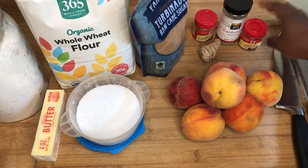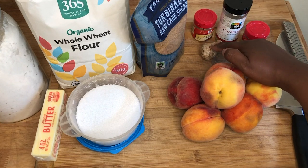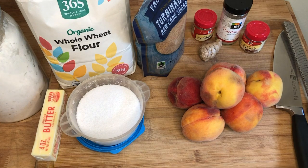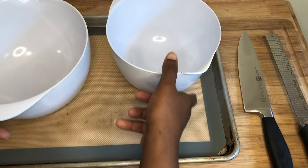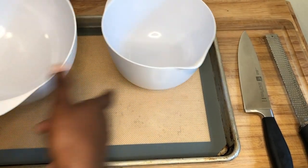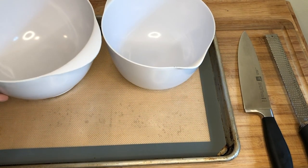Our spices are optional. We have nutmeg, cardamom, cinnamon, and ginger, and we'll use a little bit of brown sugar in our filling as well, along with some flour. Here's our equipment. We have two bowls — one for our peach mixture and the other to make our dough for our crust, for our crostata or galette.